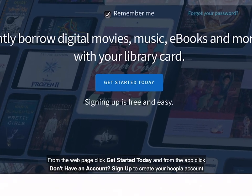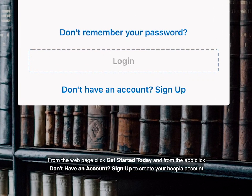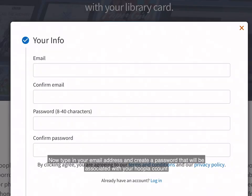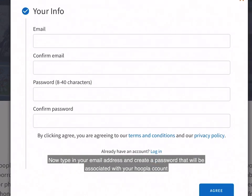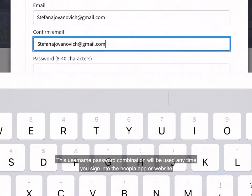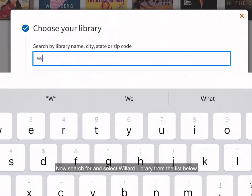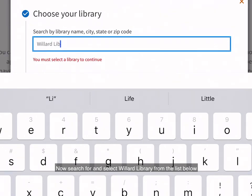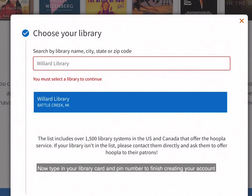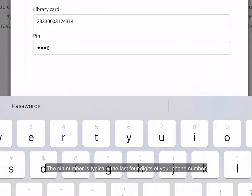From the web page, click 'Get Started Today,' and from the app, click 'Don't have an account? Sign up' to create your Hoopla account. Now type in your email address and create a password that will be associated with your Hoopla account. This username and password combination will be used anytime you sign into the Hoopla app or website. Now search for and select Willard Library from the list, then type in your library card and pin number to finish creating your account.